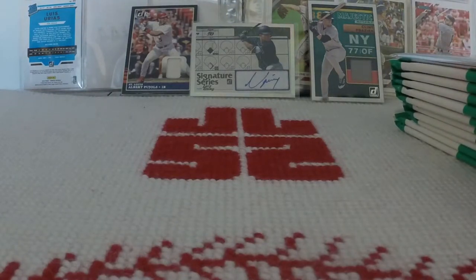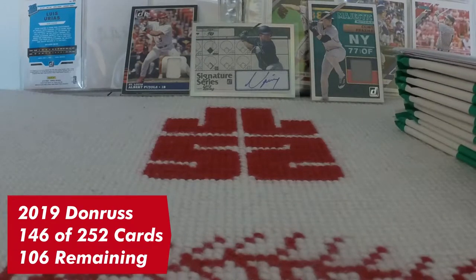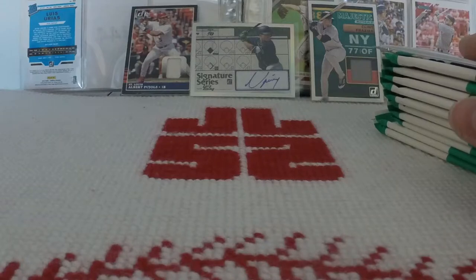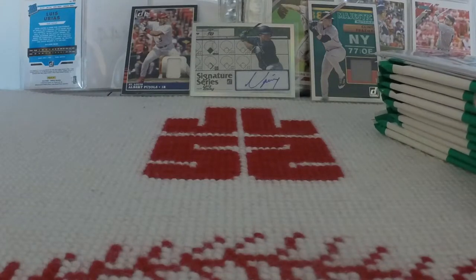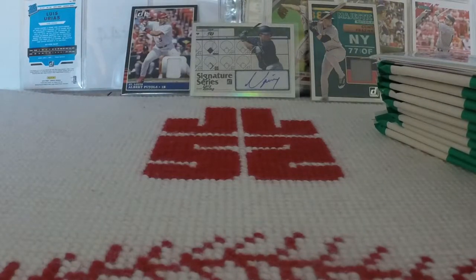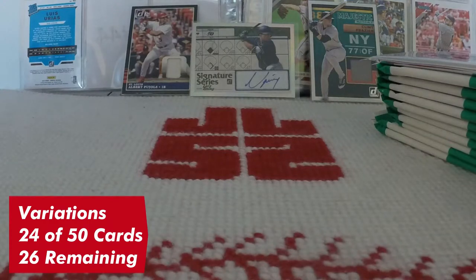As far as the base set is concerned, I have 146 of the 252, so the magic number is down to 106. There are also a ton of variation cards in this set — I went and looked at a variation list and spotted a few I had originally put with the base set. I'm trying to get all 50 of those variations as well; I have 24 of them, so 26 are remaining.